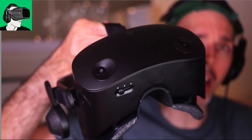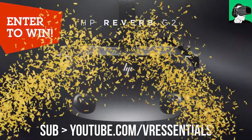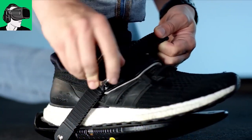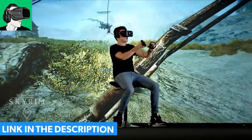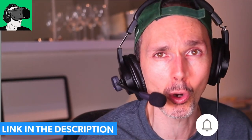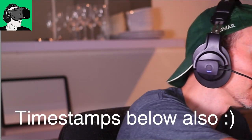Before we do that, remember that we are giving away a brand new HP Reverb G2 Version 2, sponsored by HP. A second winner will receive a brand new pair of Cyber Shoes with the gaming station, the cyber chair, and everything that goes with it. A third winner will get a $50 US dollar voucher redeemable against your Oculus Meta Quest store, your Viveport, or your Steam VR store — completely up to you how you want to spend the money. Link in the description below and make sure to be part of the notification squad.